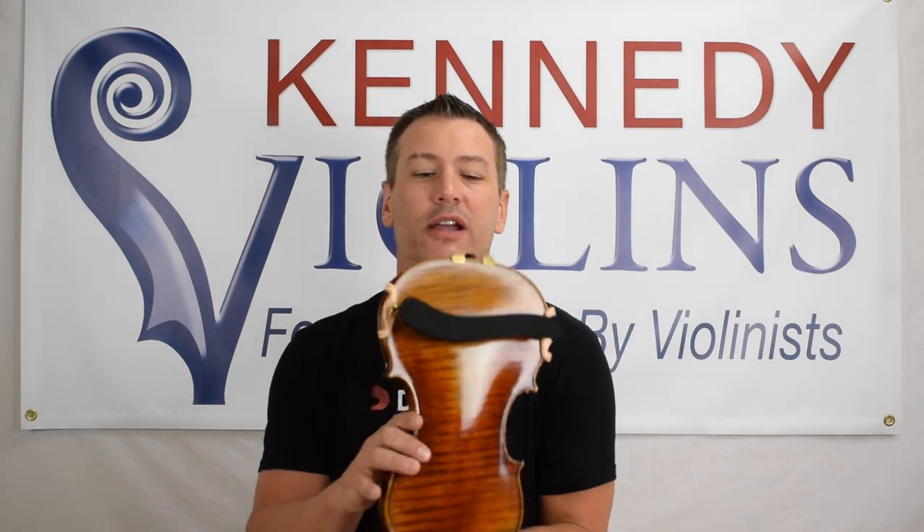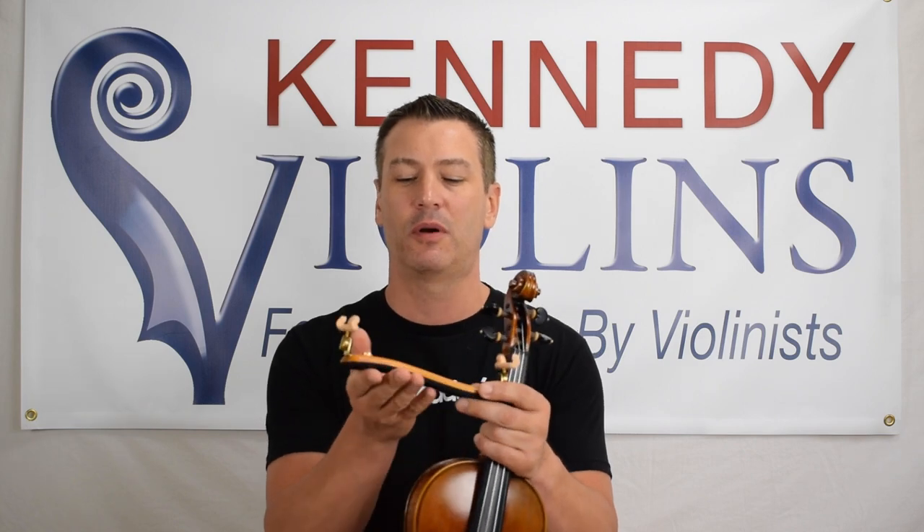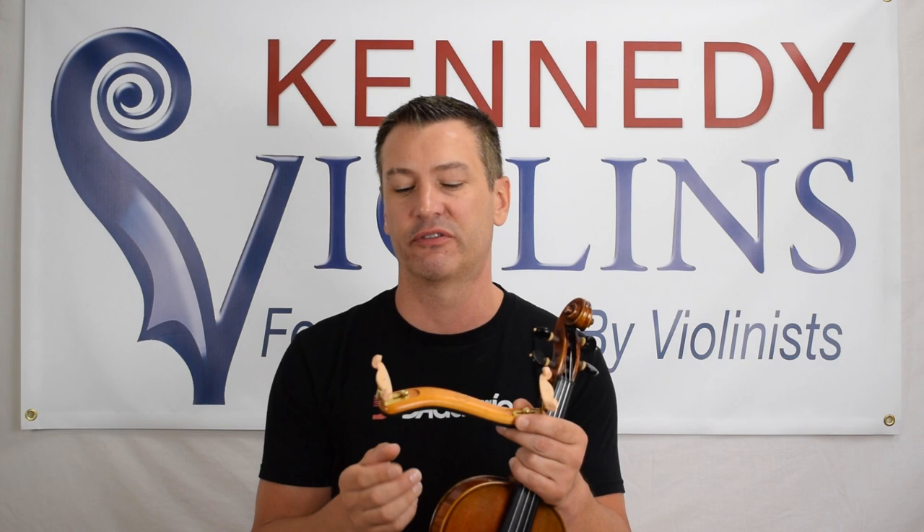So first of all, how do you put on a shoulder rest? Here's what a shoulder rest looks like on your violin. Shoulder rests are all very similar. They have a section that rests on your shoulder blade, and you have two feet, and the feet connect to your violin.